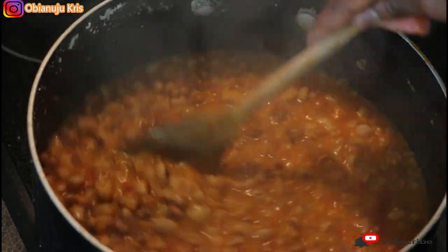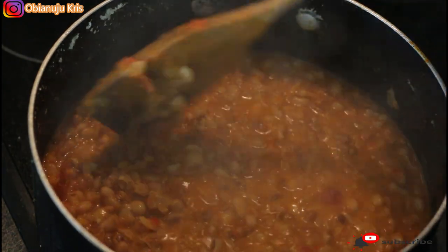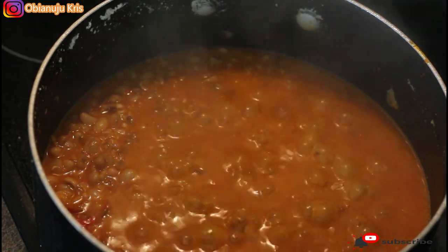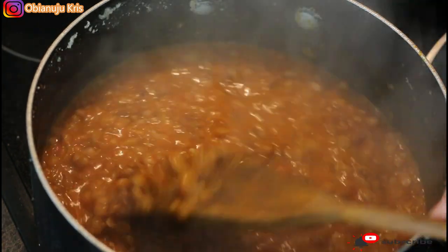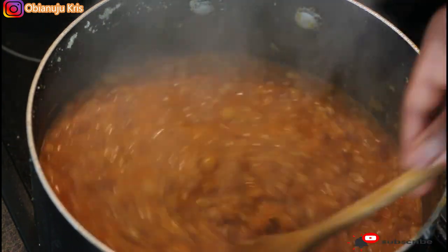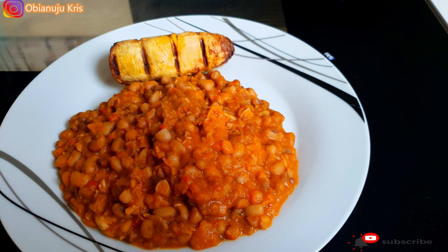This is what my beans looks like. I don't want to let it completely dry, so I'm still going to cook it for a while. I'll taste for salt and stock. This is the end product — I want it a bit watery because when it gets cold it's going to get thicker. You'll probably see the end product on my thumbnail or when I'm about to eat. So guys, this is my end product — I hope you enjoyed it, thank you for watching.